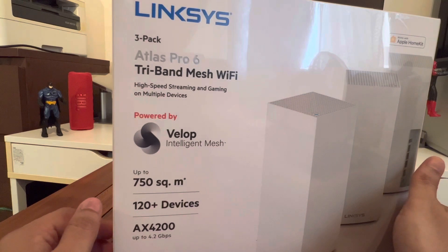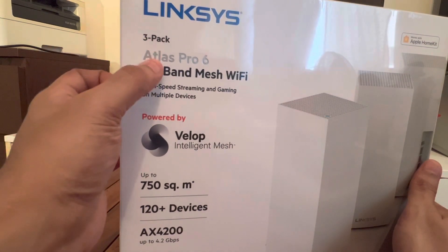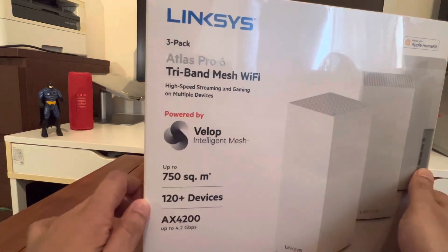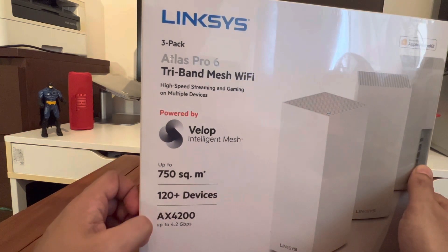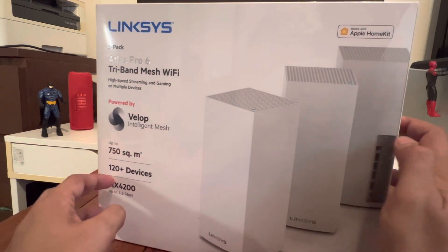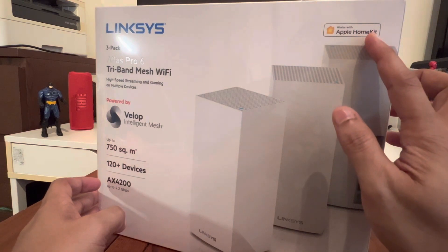Going through the same format, it's a pack of three and the model is Atlas Pro 6 tri-band mesh Wi-Fi system, powered by Velop intelligent mesh. It claims to cover up to 750 square meters and connect up to 120 plus devices. AX4200, up to a speed of 4.2 Gbps. It's a pack of three shown with an image.